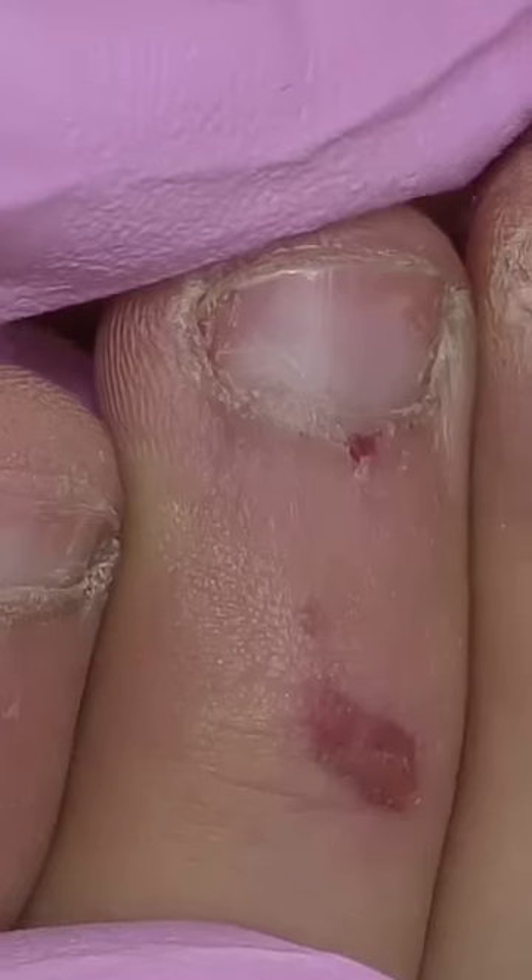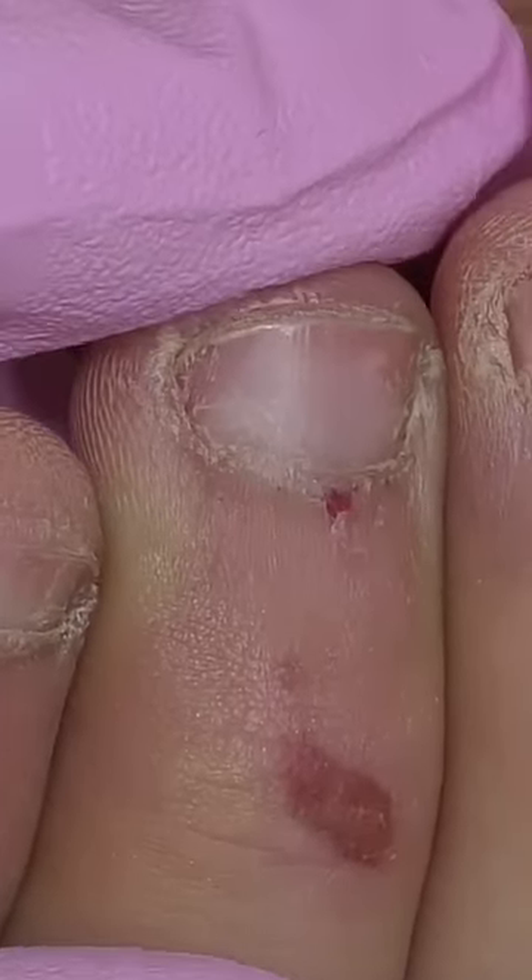If you're wondering, is this actually possible to do a cuticle care and extensions on these nails, then keep watching and I will show you how.